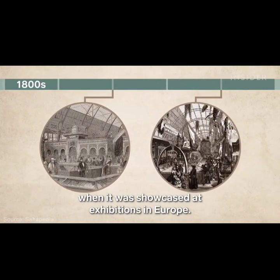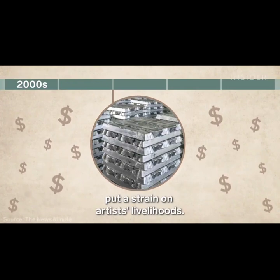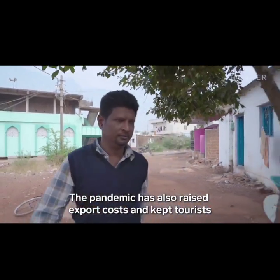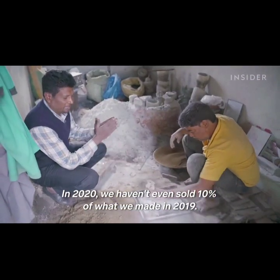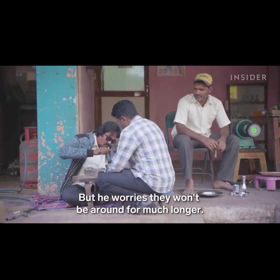The art flourished through the 1800s, when it was showcased at exhibitions in Europe. But a fall in demand towards the end of the 20th century, and the rising cost of silver in the 2000s, put a strain on artists' livelihoods. The pandemic has also raised export costs and kept tourists from visiting Bidar, slashing Mohamed's sales. Today, Mohamed says there are around 10 workshops in Bidar, but he worries they won't be around for much longer.